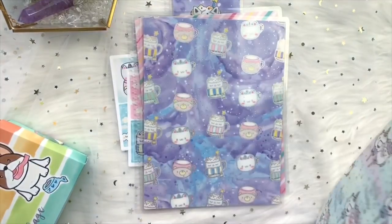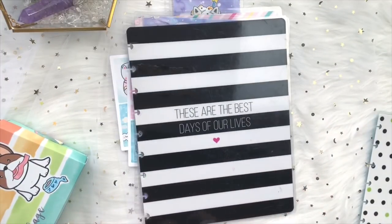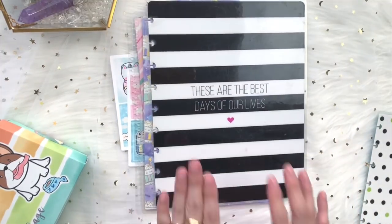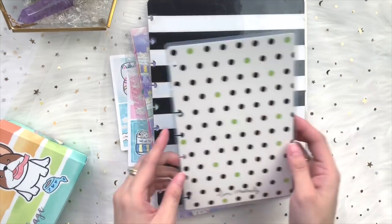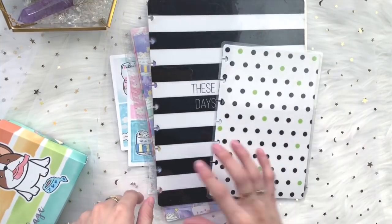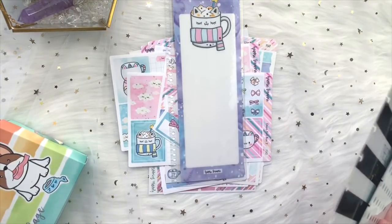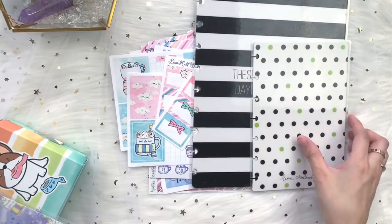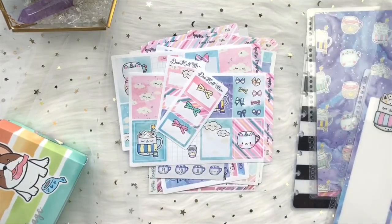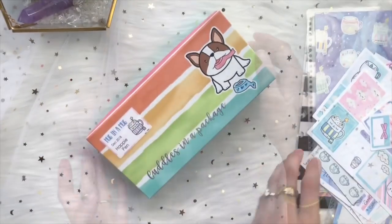For January we're adding Happy Planner options — both the classic Happy Planner and the mini Happy Planner sizes, with the appropriate punch. If you subscribe to the classic Happy Planner deluxe kit, you'll get everything the same but with the cover in Happy Planner size. The price for the deluxe kit is $42.99, inclusive of shipping.